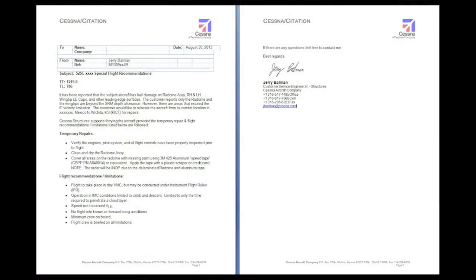Have the wingtip assembly shipped to the aircraft destination or carefully secure them in the aircraft baggage compartment with tie-downs. Although Cessna structures cannot provide the actual ferry flight permit for the customer, we can provide a special flight recommendations memo on Cessna letterhead upon request, like this example.